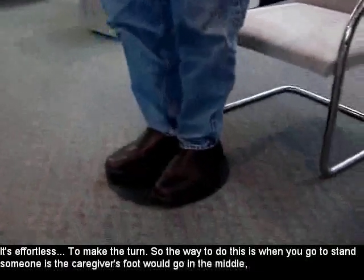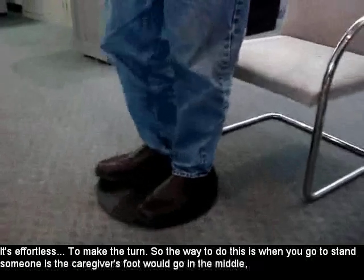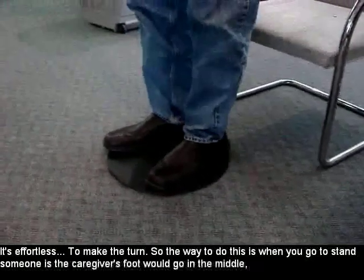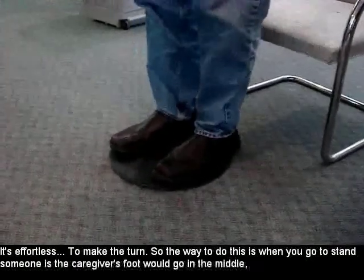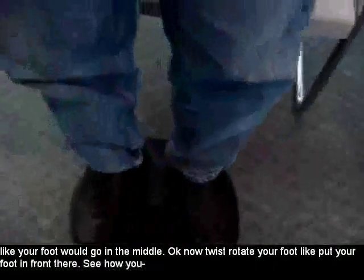It's effortless to make the turn. So the way to do this is, when you go to stand someone, the caregiver's foot goes in the middle. Like your foot would go in the middle.